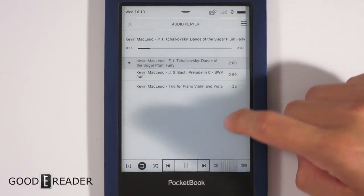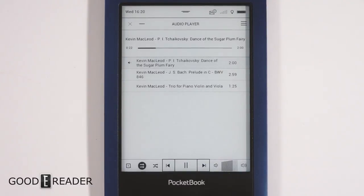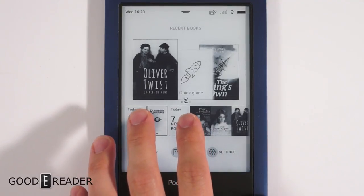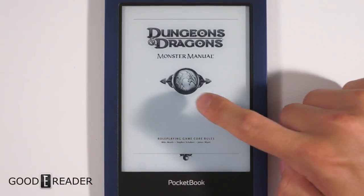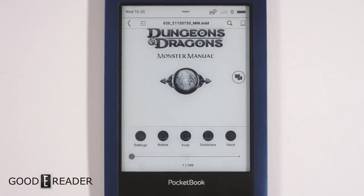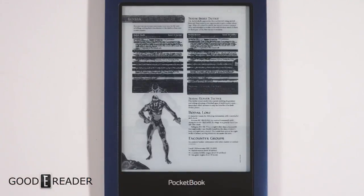It also plays music quite well. It's not the most bass-heavy or full sound experience, but it can do it — it can play music, audiobooks, and text-to-speech. It also has full DRM support for Adobe, so you can use Adobe Digital Editions to load EPUBs or PDFs purchased from other bookstores, or audiobooks downloaded from a public library. This device is capable of a lot of things that most e-readers don't even bother with anymore.